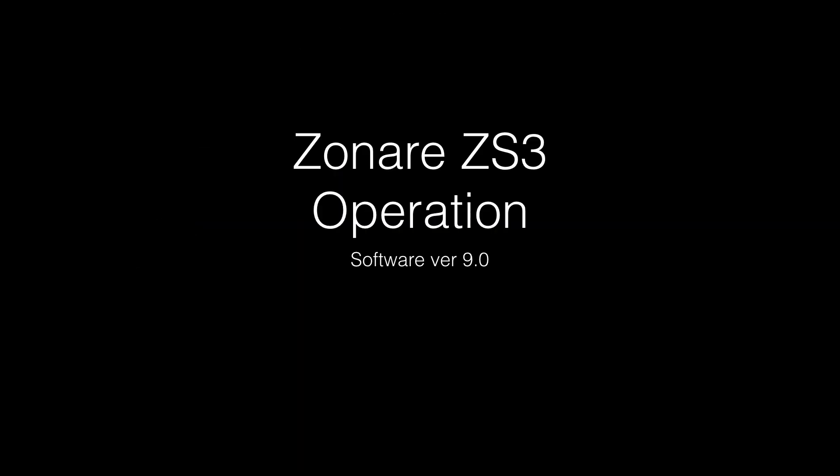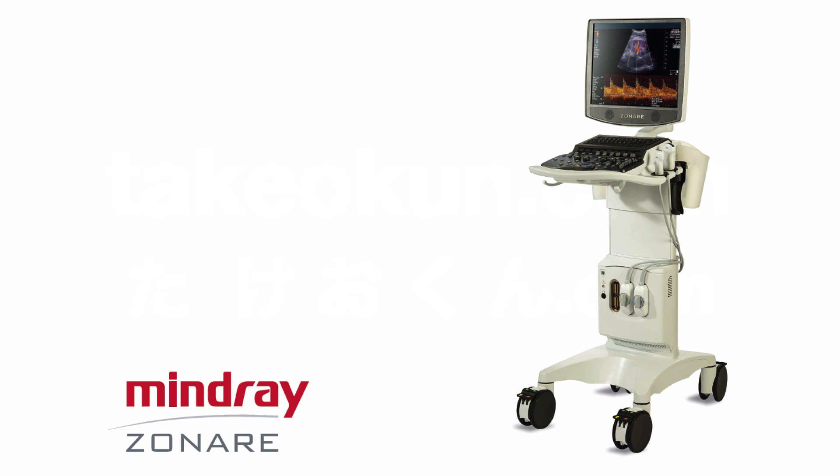Welcome. This is a review of using the Zonair ZS3 with software version 4.0. There are some customizations that will be based on location setup. This is an image of the Zonair ZS3.